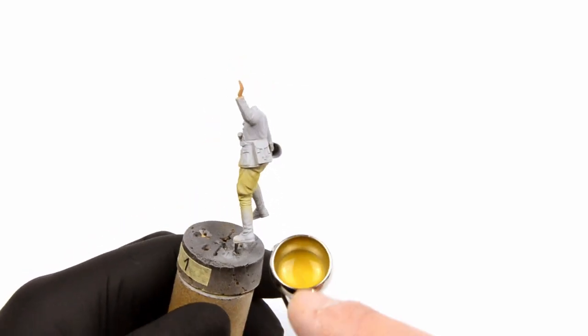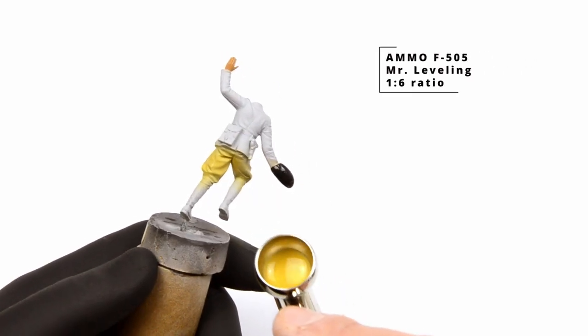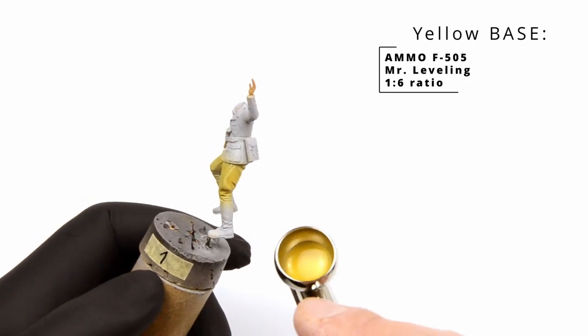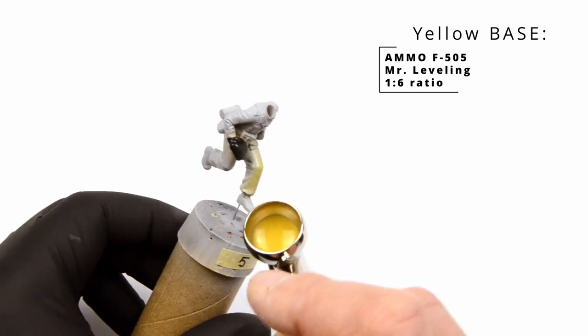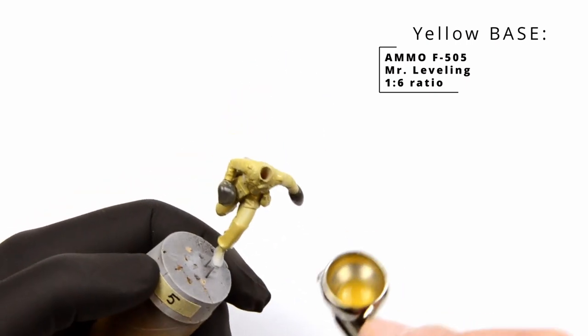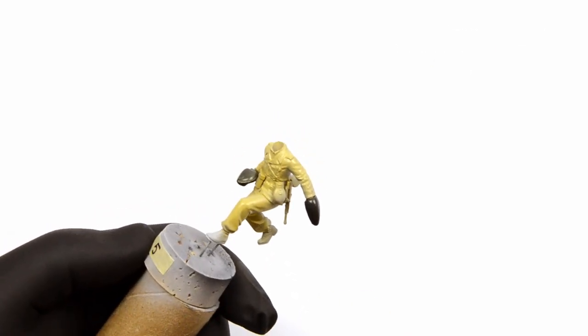I have a DAK figure painting set from Ammo and pale yellow green was my choice. I chose the airbrush because those Ammo figure paints can be tricky for base painting with the brush. Add 6 drops of Mr. Leveling for one drop of paint and airbrushing them will be a breeze.